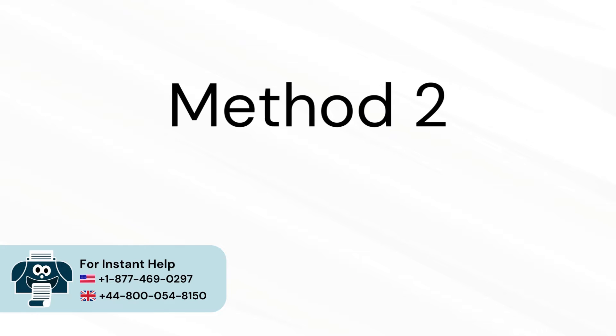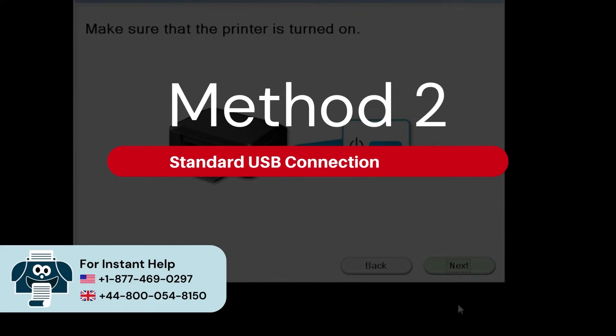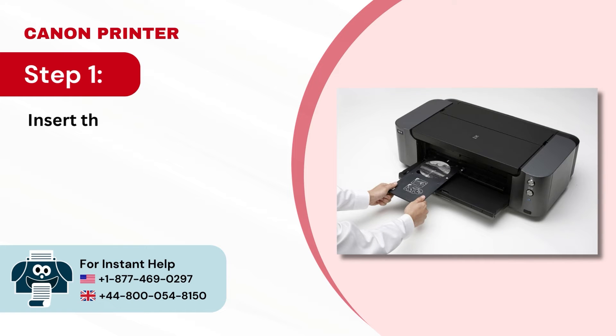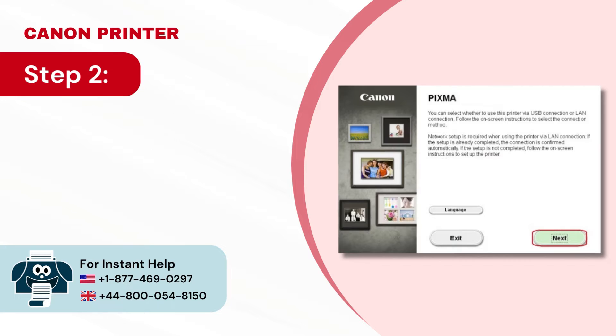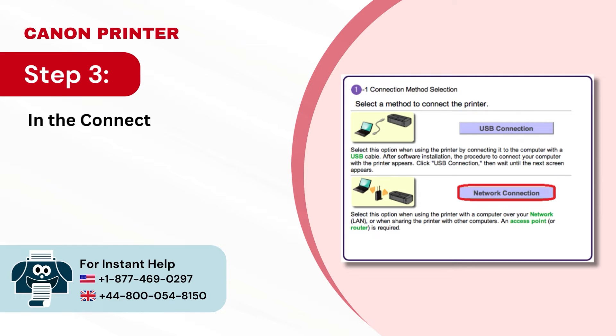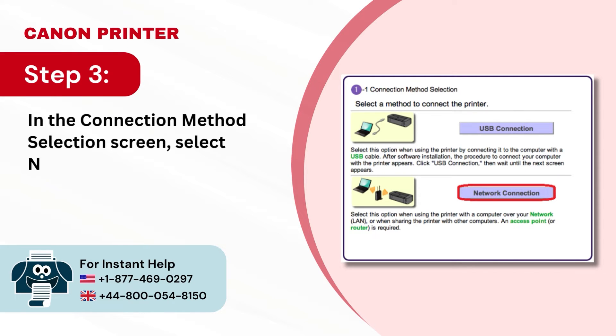Method 2: Standard USB Connection Method. Step 1: Insert the CD that came with your printer and run the setup. Step 2: Click Next when the initial screen appears. Step 3: In the connection method selection screen, select Network Connection.